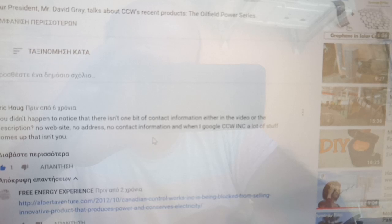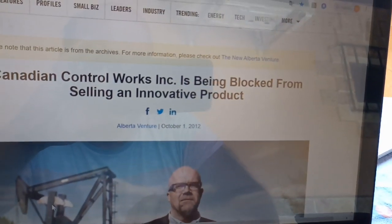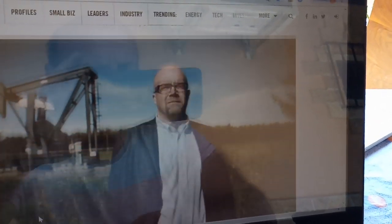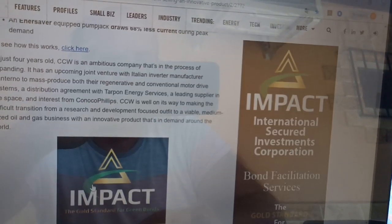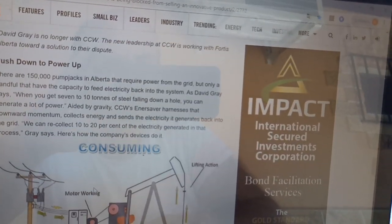Here we have a comment. A friend asks: where is your website? And here we can see there is a document on the internet. It appears the product is being blocked from selling these innovative products. It seems buyers don't have to buy this product because they don't want 30% free energy.